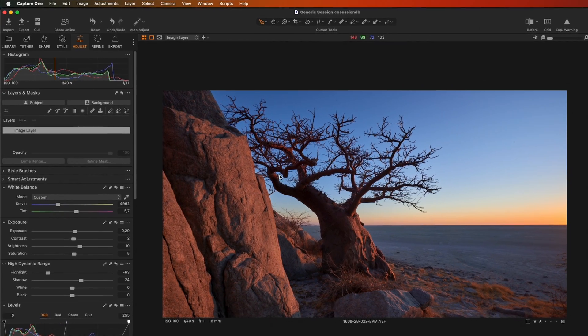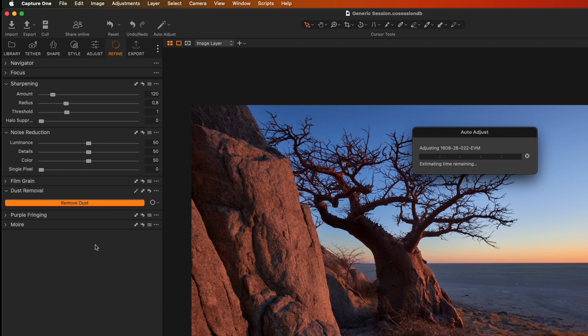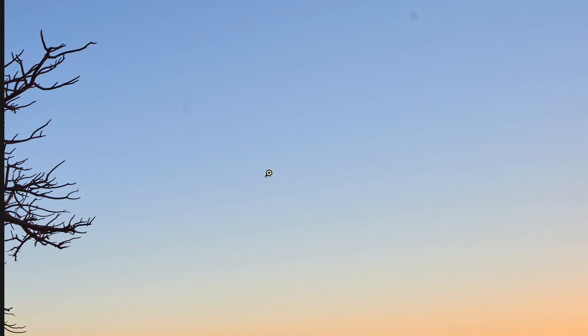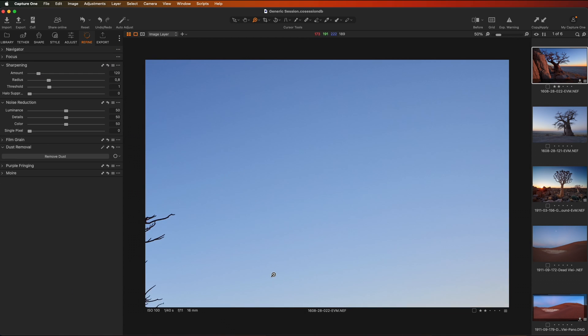Capture One gives us several options to get rid of dust spots. The first one, which is pretty magical, works on the base layer. For that you go to your Refine tab in the top right-hand corner and under dust removal you have a Remove Dust button. If I hit that, it automatically works out if there's any dust in the image and removes it. Having looked at this image a moment ago, you'll see suddenly there is no dust — it's gone. If I undo and redo, there's our little dust spot, and then it disappears again. So the very first thing you can do is simply hit Remove Dust and it should get rid of all your dust spots. It's pretty magical.